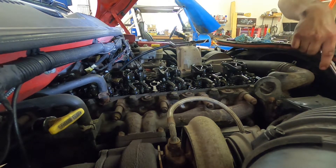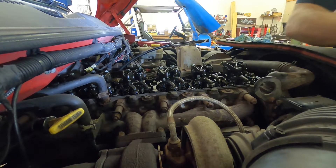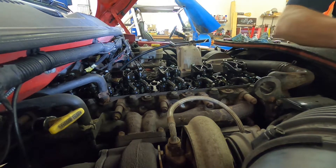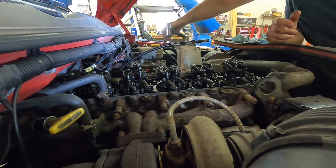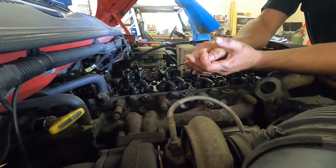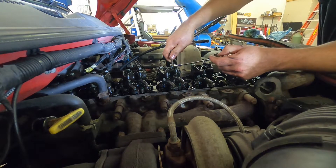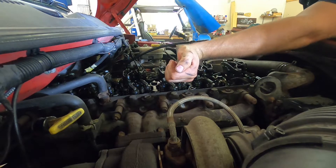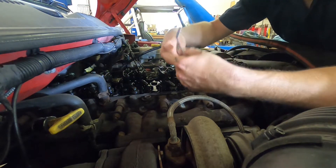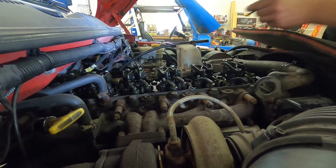Now we'll watch cylinder four so we can set three. Intake closing... exhaust just starts to open. That means we can set three. A little bit loose. Let's check that - perfect there. So that one's good.